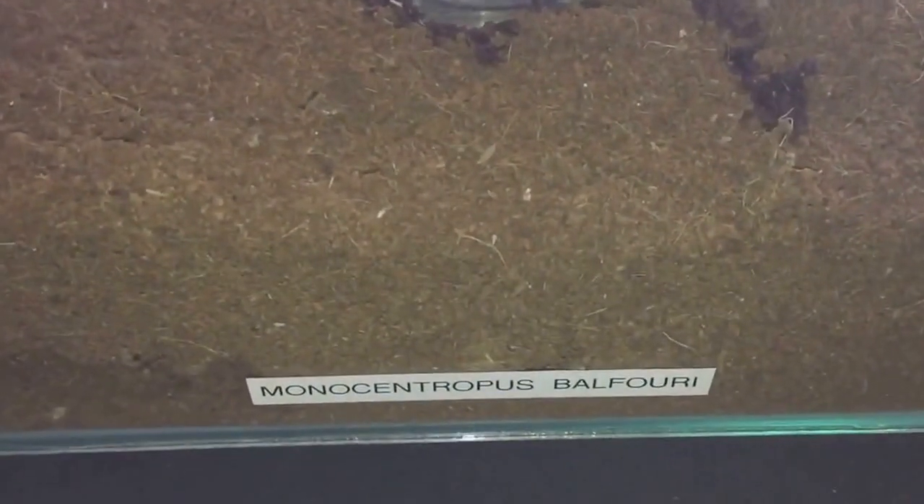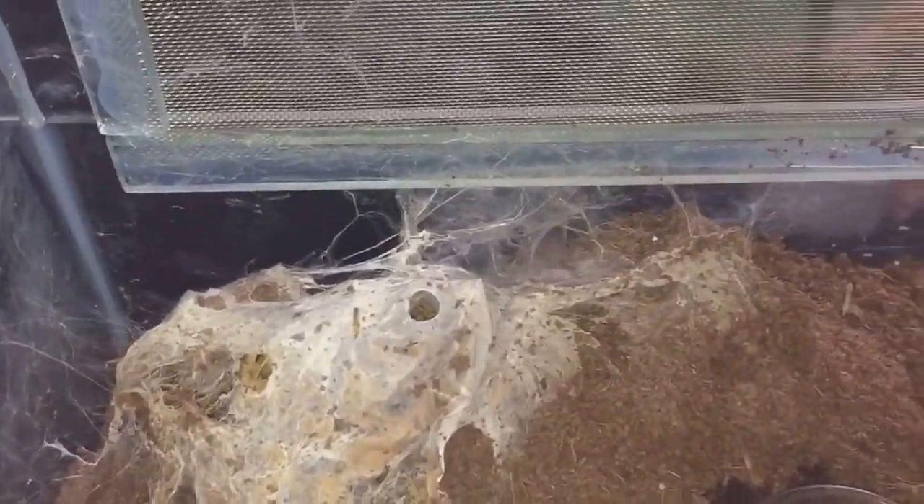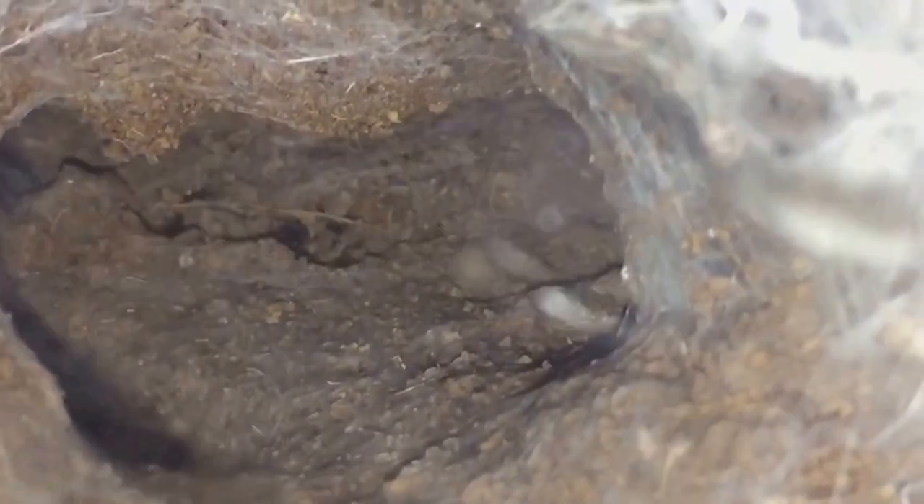Next up everyone is my four inch female Mbalforo. My daughter Courtney will be feeding this tarantula today — she'll be feeding it morio worms. Let's just turn the enclosure around. There we go — she's definitely hungry. I'll leave her to enjoy her meal and let's go on to the next one.